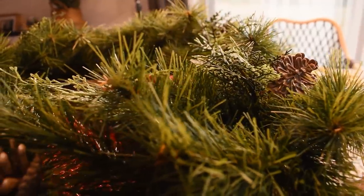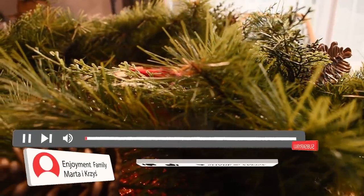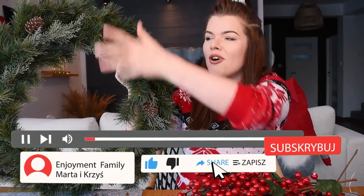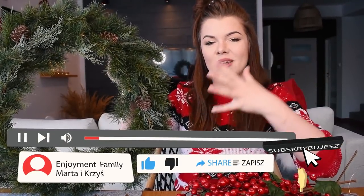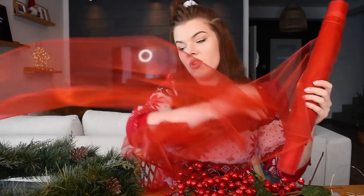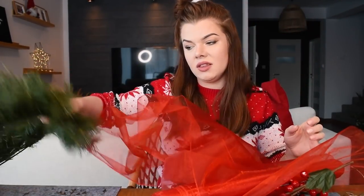Drugi mamy z Ikea i to jest taki dość duży, spory wieniec i on wyląduje właśnie na drzwiach. Tutaj nie będziemy dawać światełek, ponieważ nie ma za bardzo jak to zrobić. Chodzi o to, żeby zrobić tutaj taki klimat świąteczny, żeby już na wejściu do domu robiło się miło, przytulnie. I pierwsza rzecz to tiul — może być też wstążka — chodzi o tył tego wieńca i zabezpieczenie drzwi przed porysowaniem.